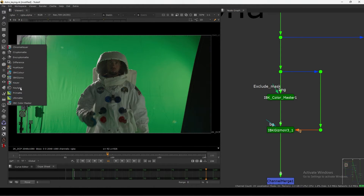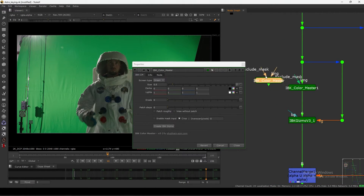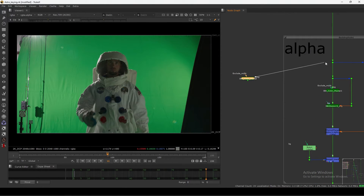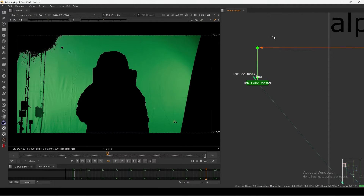Once you install this gizmo, if you go to your keyer tab you will see IBK Color Master at the bottom. You just click it, connect one pipe, and I will show you what this is all about.